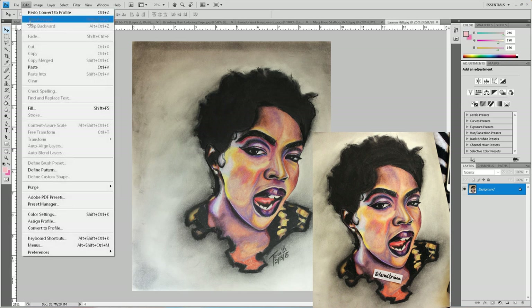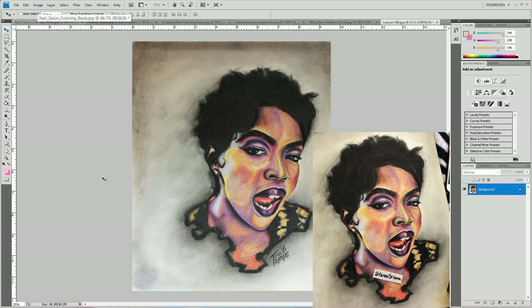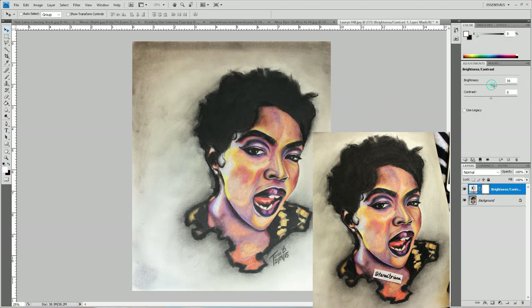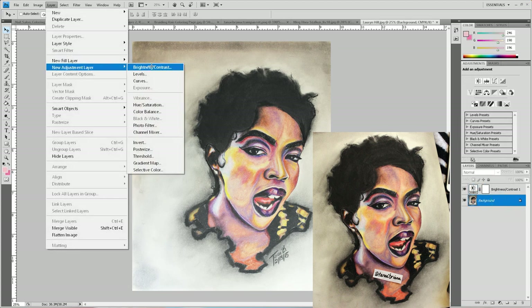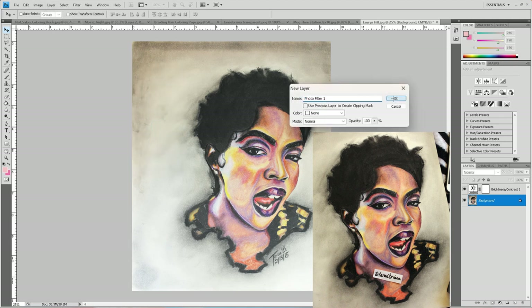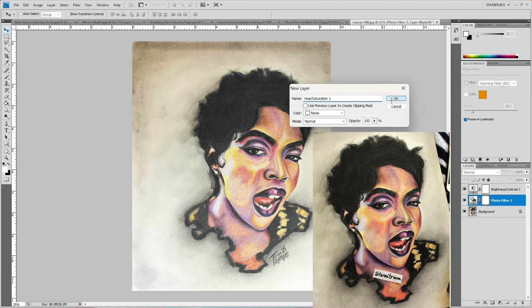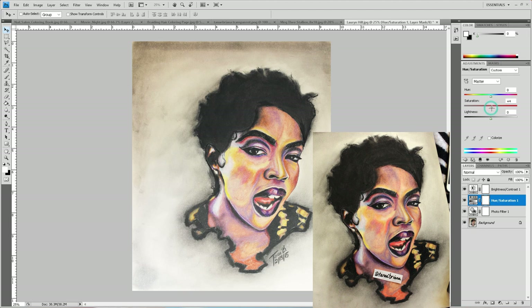Some photos change a little bit, some change a whole lot — they just get really ugly and pale and washed out looking. So I'm gonna make this brighter — just a little bit brighter than I actually want it to look. I'm also gonna make this warmer. Some photos you have to do more than others. And then I'm just gonna add a little bit of saturation. When you're working with CMYK you can't do vibrance, you have to do saturation.